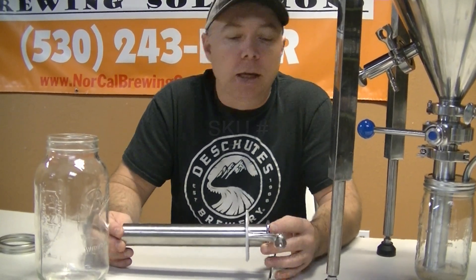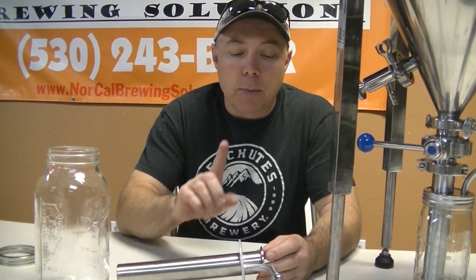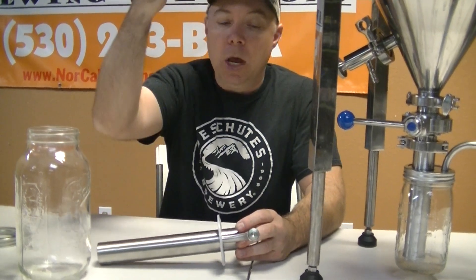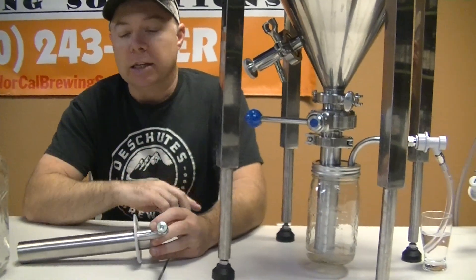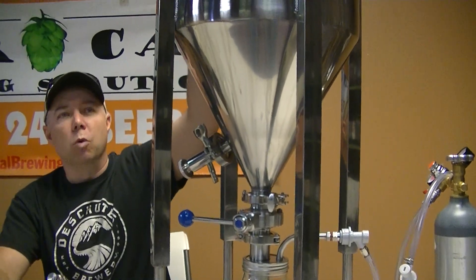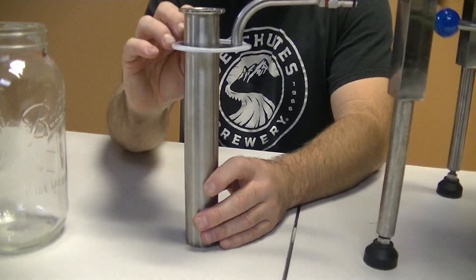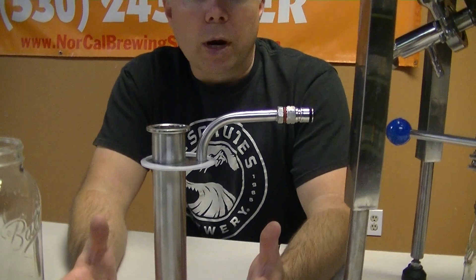A customer challenged us to build a yeast brink, and what we're finding out is that this yeast brink has a multitude of different jobs that it can do. One of the tools we created a while back is a yeast harvester with exhaust port to allow us to dump our yeast out of our conical fermenter and exhaust the air out instead of running that oxygen up through our beer. We've taken that yeast harvester with exhaust port and added a downcomer tube, and that's what actually turns this into a yeast brink. A yeast brink is a vessel that you can use to collect and re-inoculate other wort in different conicals, different fermenters.